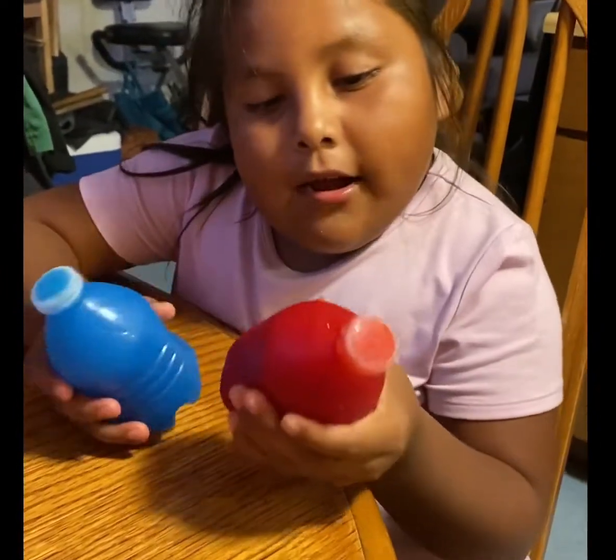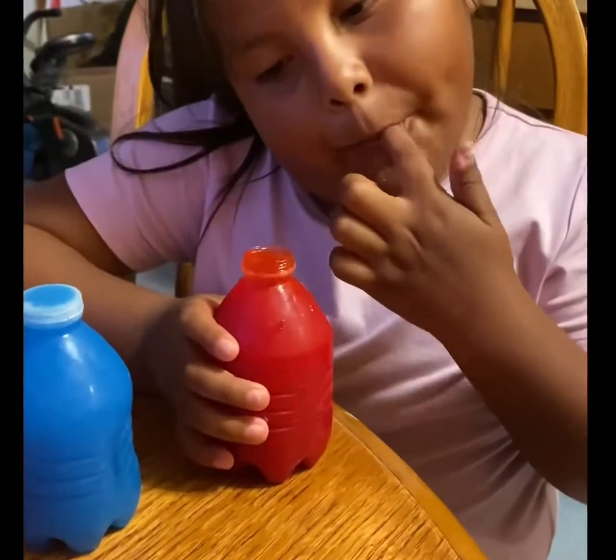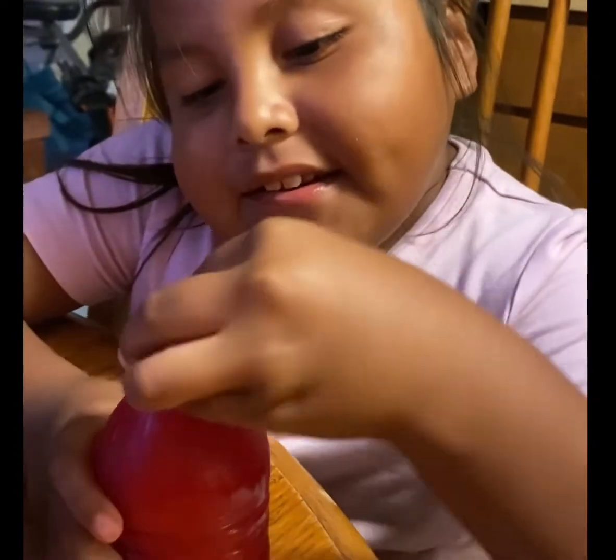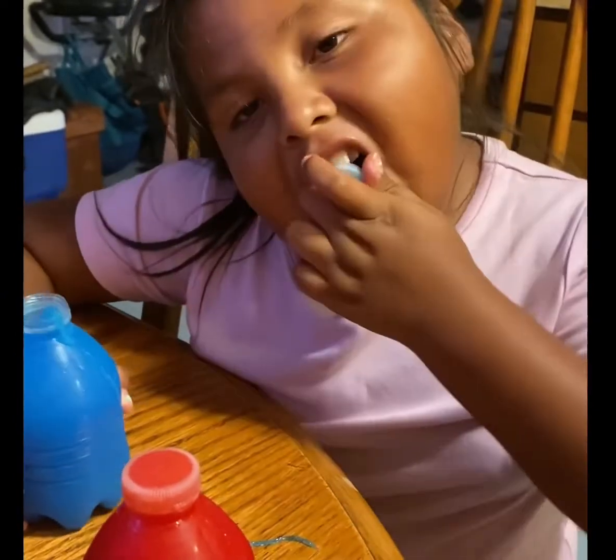Hi guys, welcome back to part four. They are a little bit squishy, so I'm going to open them. These look good. How does it taste — the red one? Now the blue one. I need bananas. Corn syrup is good. Leave it in — that's squishy.